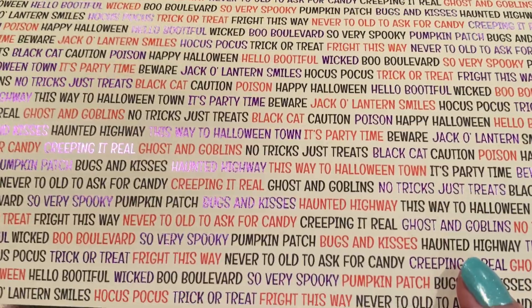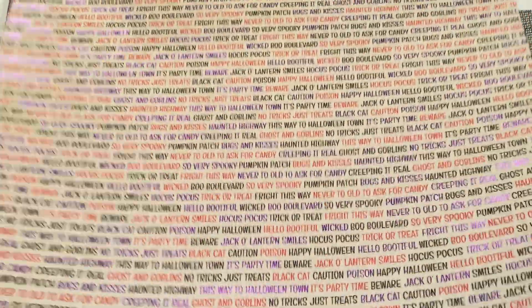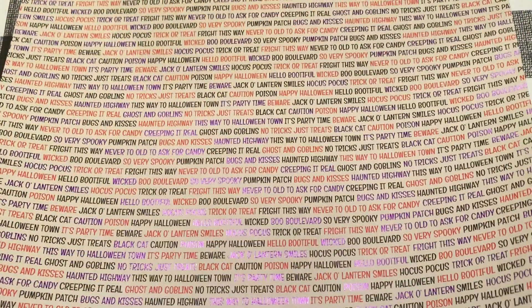This is the next page and it's foiled too. The purple part is foiled. It says 'Creepy aren't real,' 'This way to Halloween Town,' 'Ghosts and Goblins.' And the background is this purple grid. Very nice.